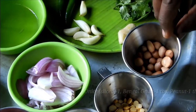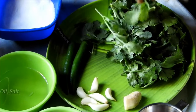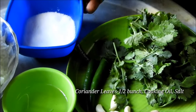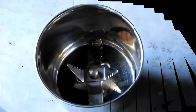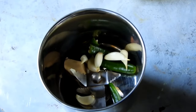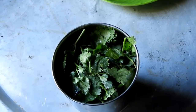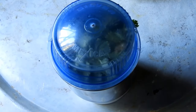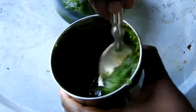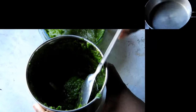Cook the rice. Use a little bit — you can use a cup of water and put it in a cup of water.